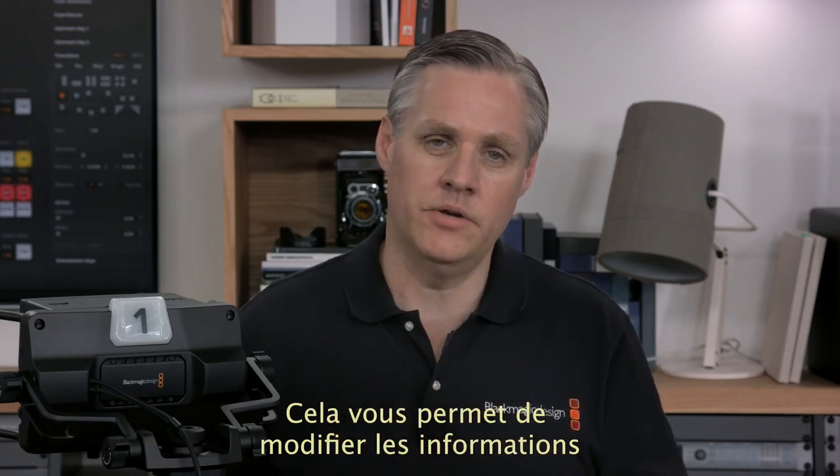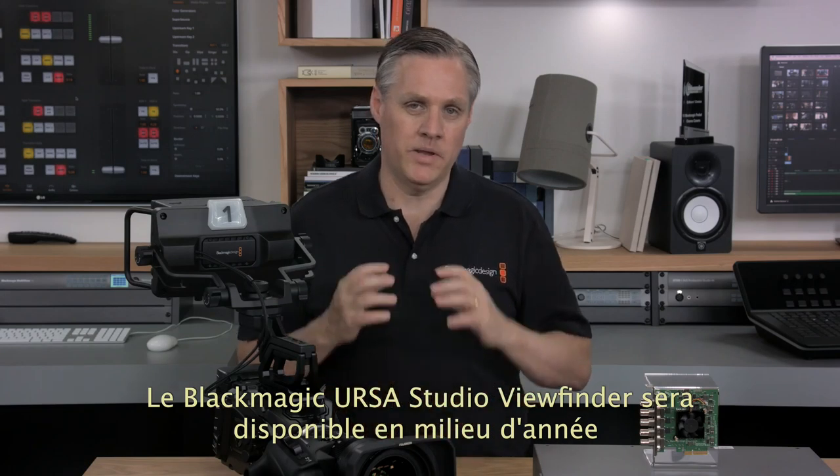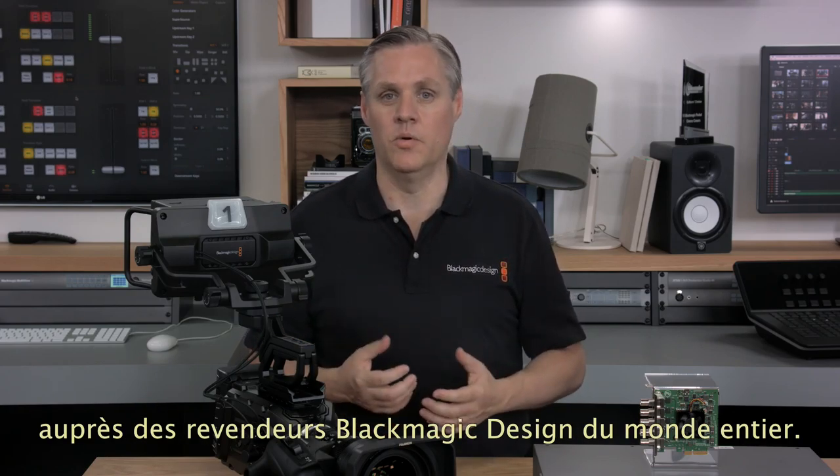This lets you change the on-screen displays from the viewfinder itself, so you don't need to go to the camera menus to do it. The Blackmagic Ursa Studio Viewfinder will be available in Q3 from Blackmagic Design resellers worldwide.